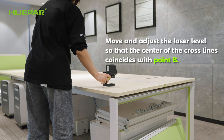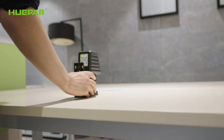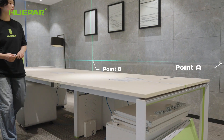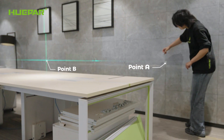Move and adjust the laser level so that the center of the cross-lines coincides with point B. Then mark point C directly below, or above, point A along the extended section of the horizontal laser line.